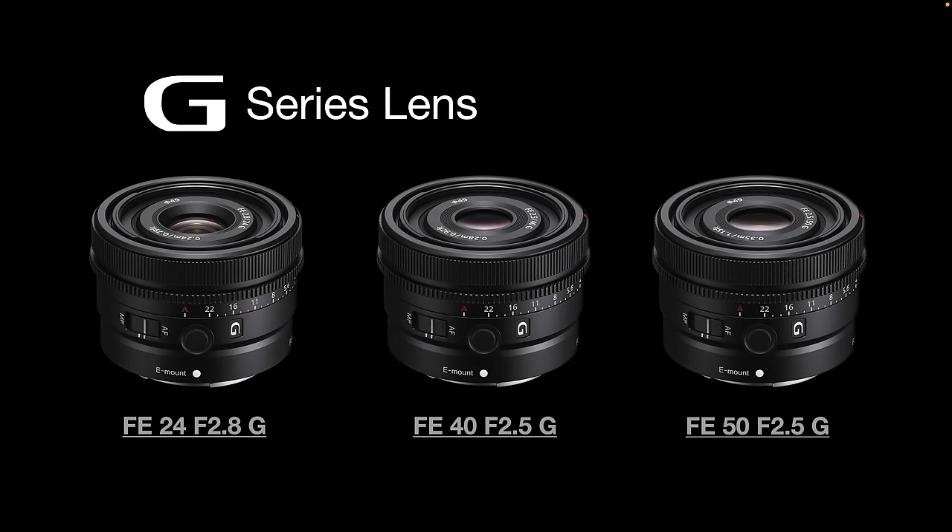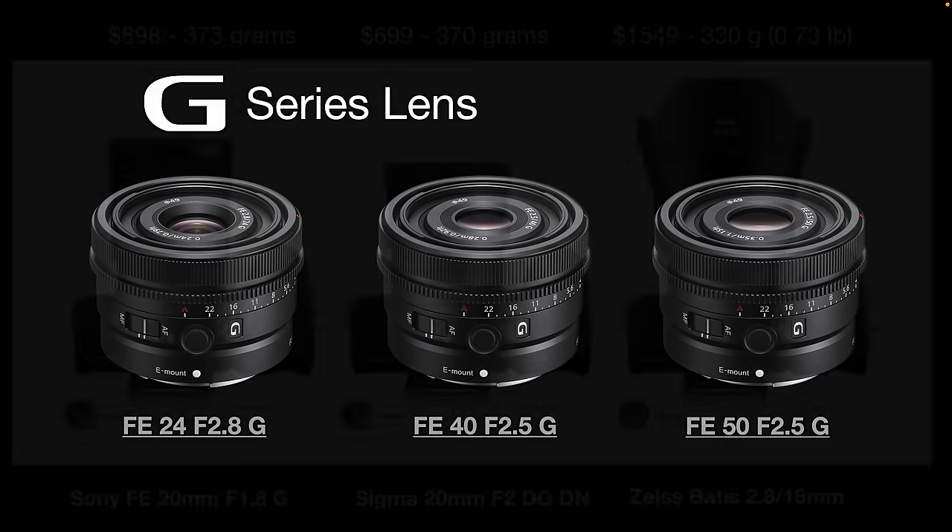There are other G series lenses in Sony's lineup that also feature these controls, but they don't have the wide f1.8 aperture. Those small compact G lenses have maximum apertures of either f2.8 or f2.5, so you lose one stop compared to this lens.